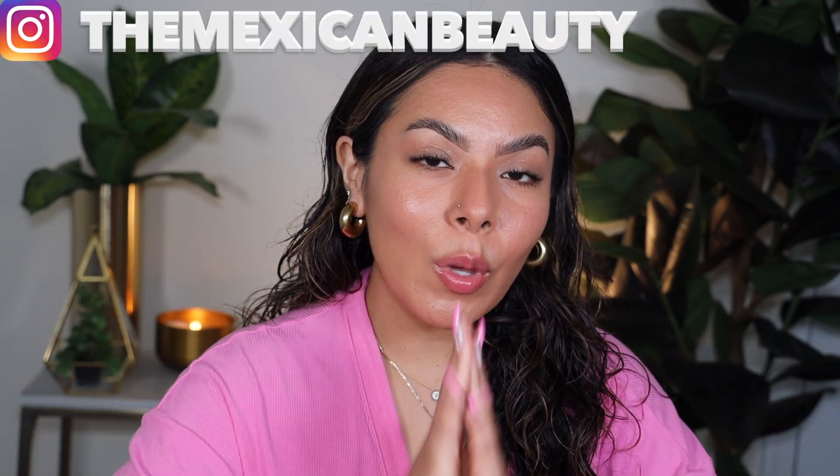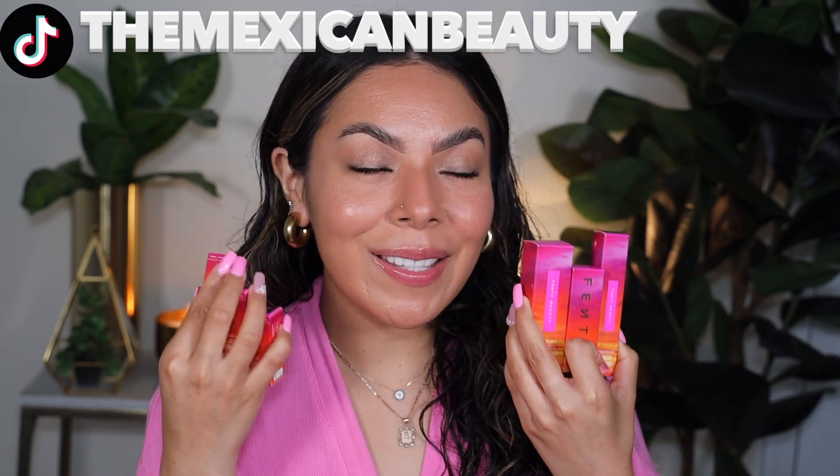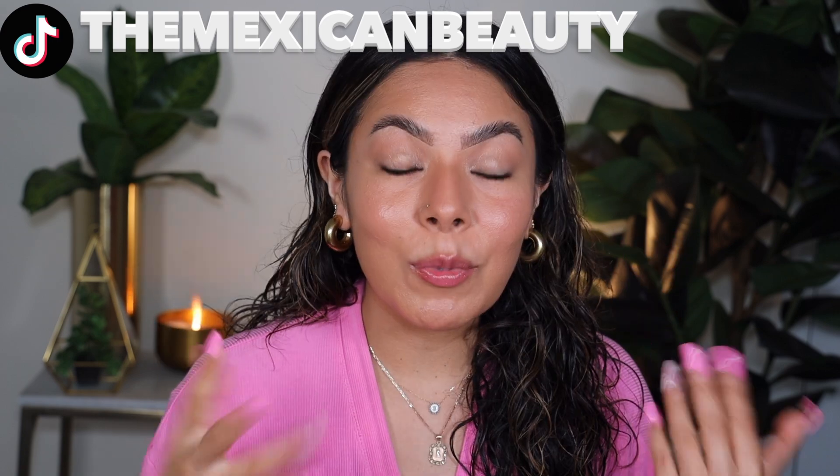Welcome back to my channel! Today I'm going to be doing a review, swatches, and demo on the new Fenty Beauty Summertime Collection, which I'm super excited about. I actually did purchase one item because I couldn't find it in my box — the matchstick in the color Adaptive Cheek and Lipstick — so I placed an order for it. Summer's here, so it's always fun to have a little summer collection moment.